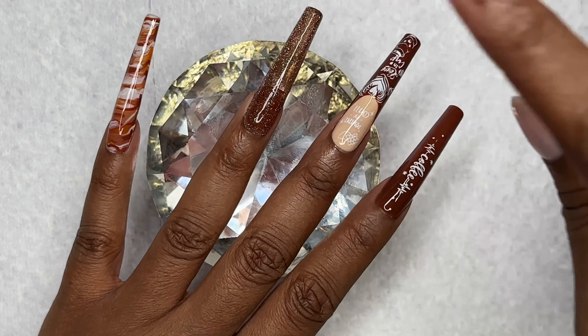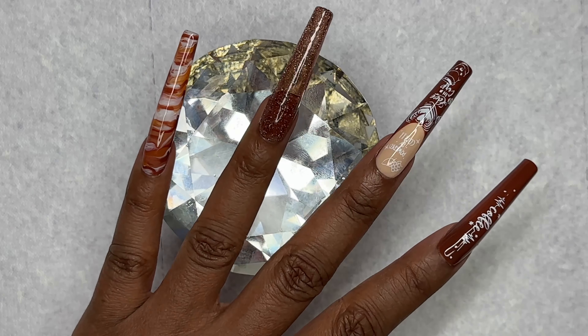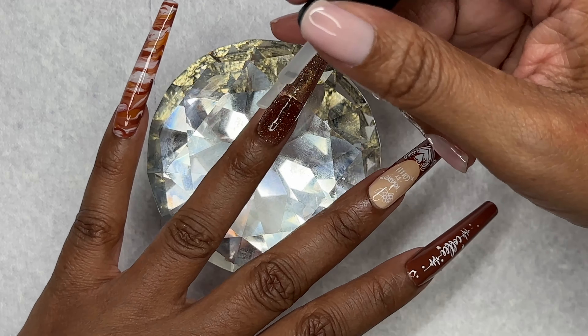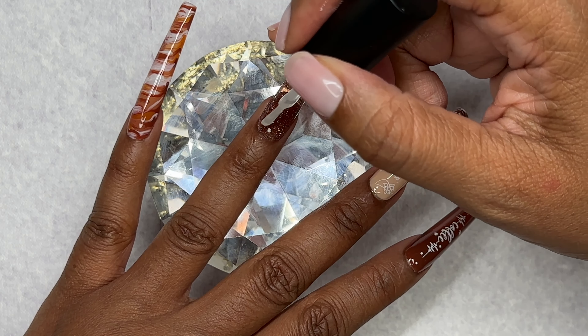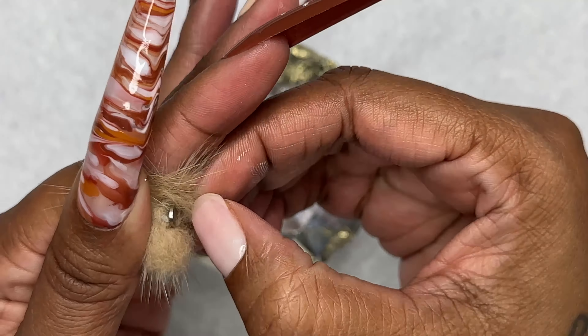I already applied my top coat to this one, so what I'm going to do is go ahead and add my little gem or art on this one. I'm just going to put a little dot right here, and then I'm going to add this cute little pom pom.